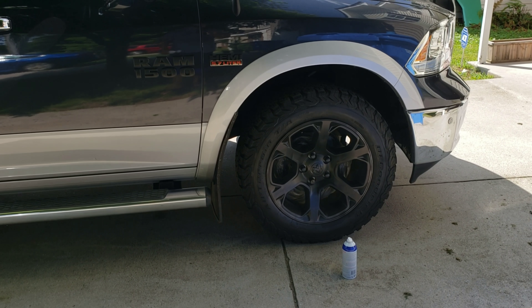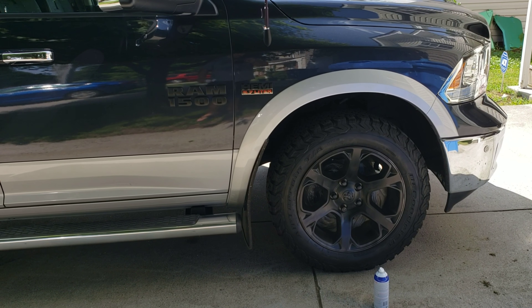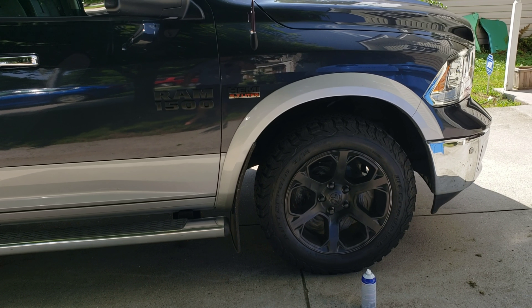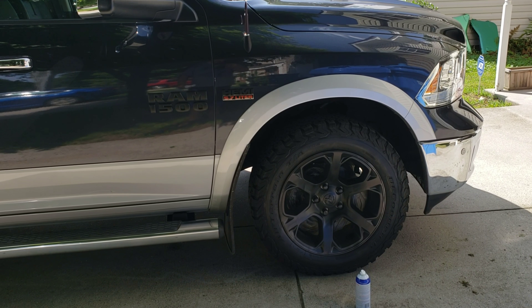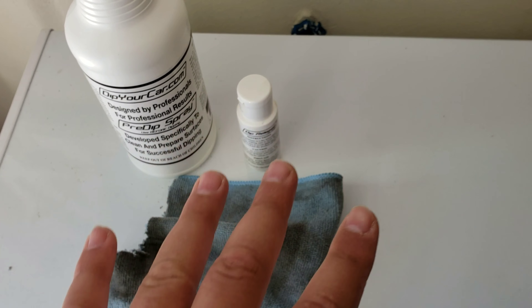It is recommended that you use the whole can per wheel, and it comes with four cans. I got the matte black to go with the rest of the theme of the truck. Check it out so far — it looks pretty good.